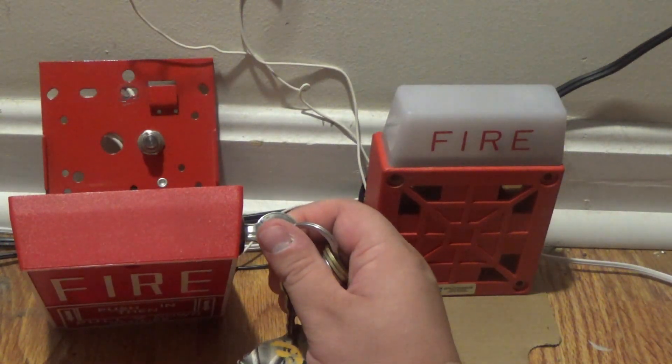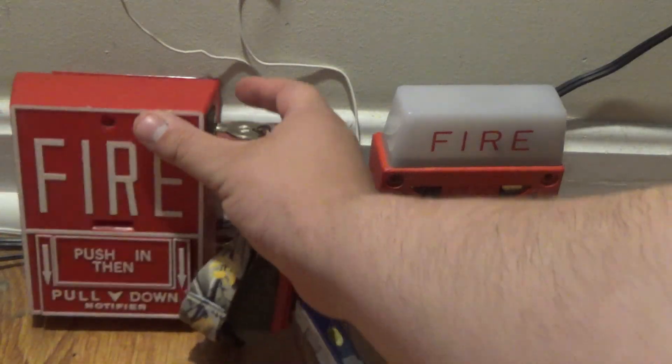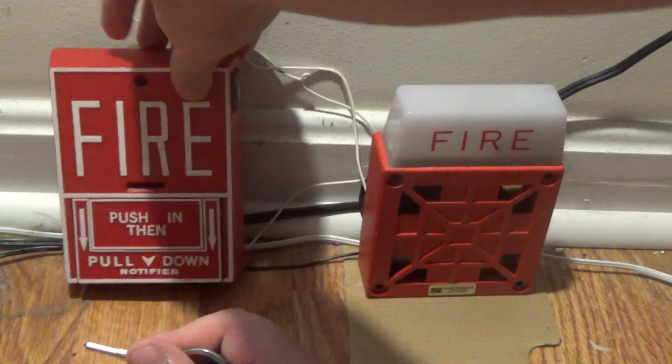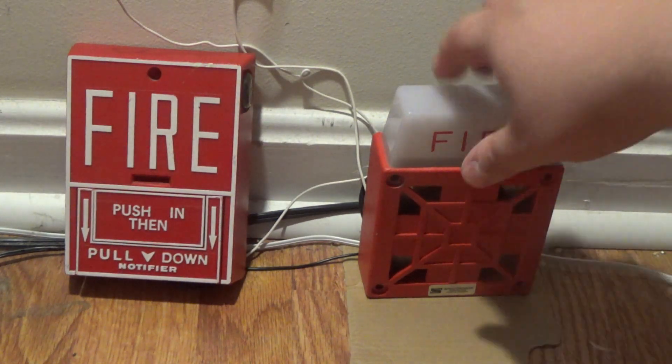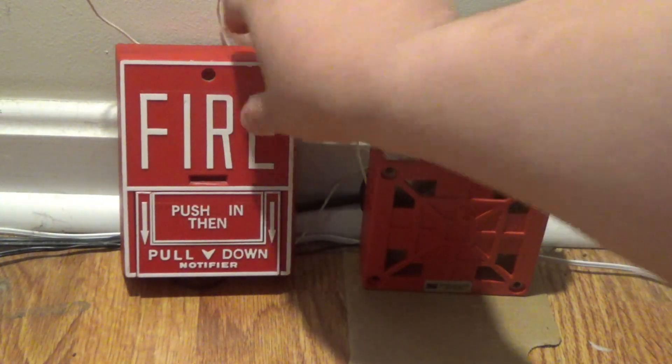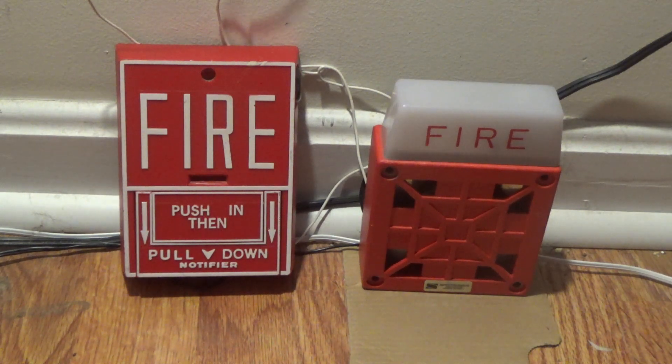Let's do drill mode — three, two, one. [alarm sounds] The reason I used the cardboard is because this alarm does slide around when it's going off, because this is a mechanical horn strobe and it likes to move around a lot. It likes to turn sideways or move forward or backward.